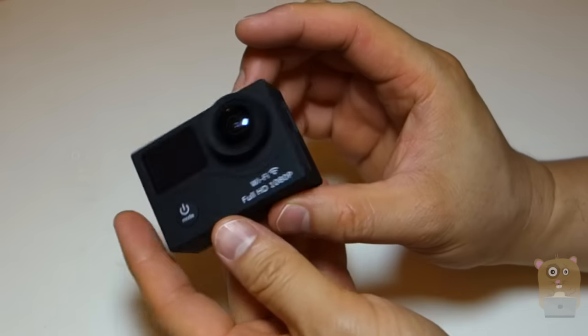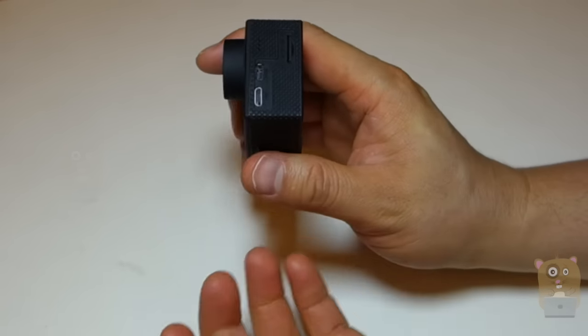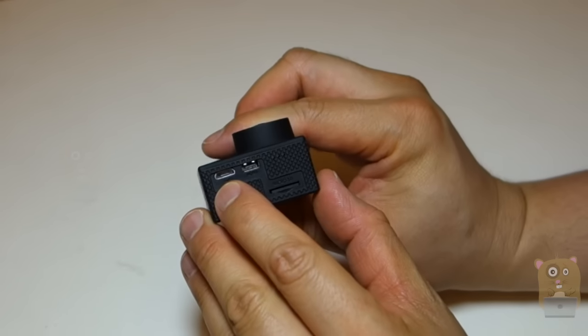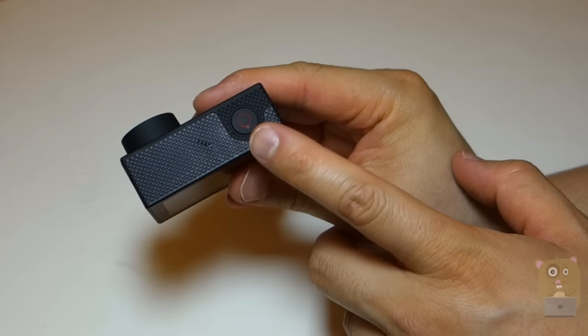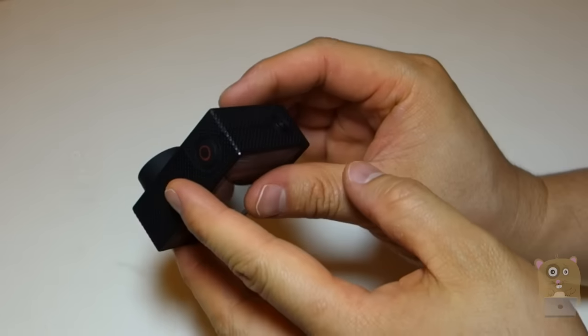Now, looking at the Geek Pro, currently I have a 32-gigabyte microSD card by Kingston, class 10. On this side, we have HDMI and the microSD port for charging the speaker. On top, we have the microphone and the shutter, so I can use this to control whether I want to take videos or take snapshots.